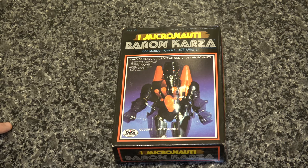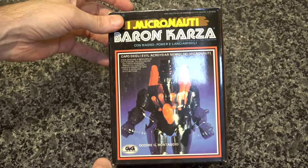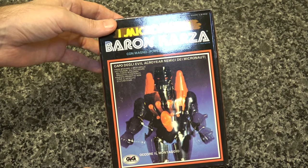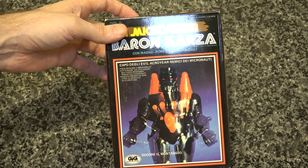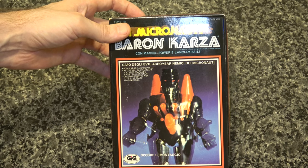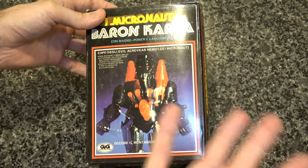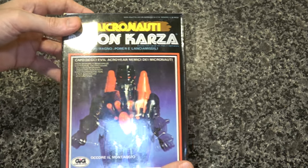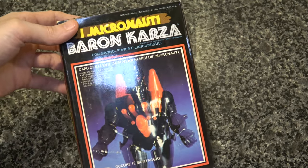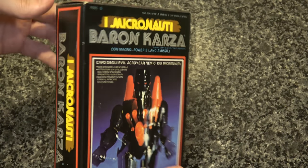Funnily enough, I ended up playing with him with my Transformers figures a whole lot. He originally is based off of Kotetsu Jeeg, and he is a figure made by Takara, which was responsible for a lot of the original Transformers — so it kind of made sense that I was playing with them together, even though they were from different eras of toys.